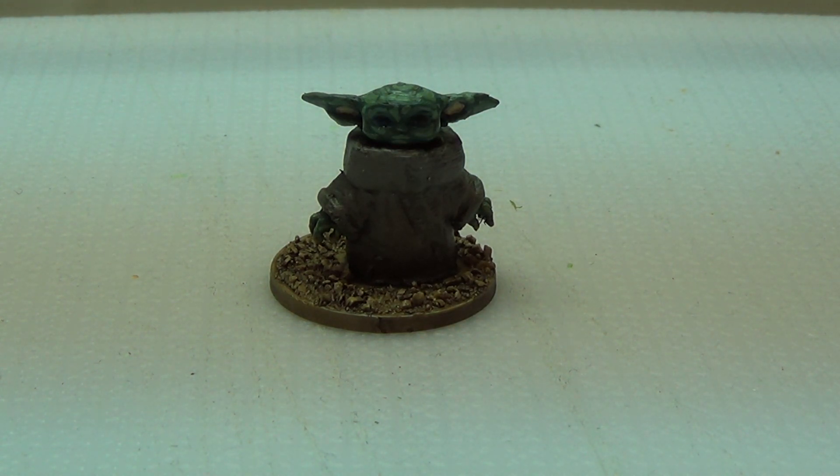Baby Yoda! Who doesn't love him? He is adorable!